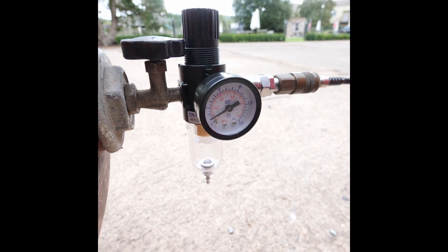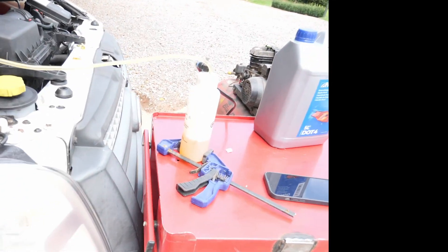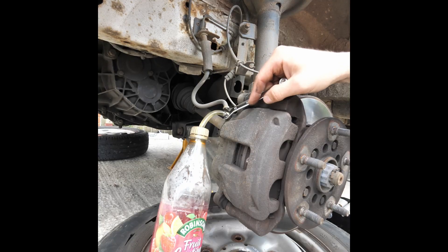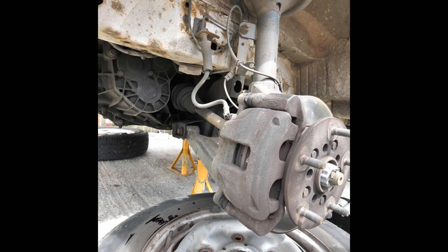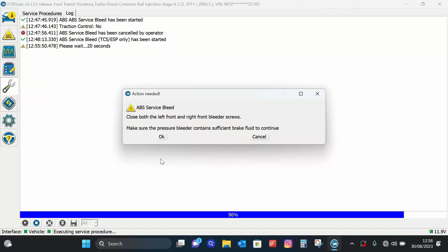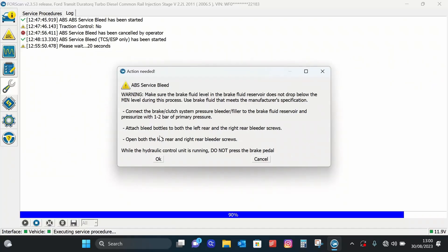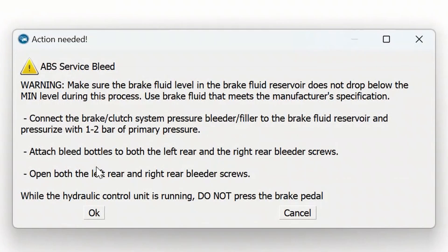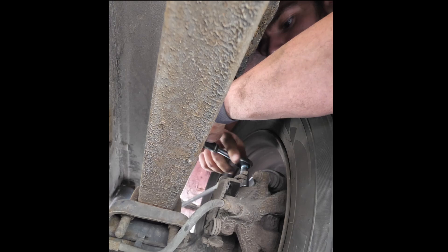You can use a compressor or a spare bottle. Keep the bottle full for the front and then refill for the back to the brim, in case you don't need to use it all. We've got about two bleeds of the front wheel done, and then it will tell you to go to the back after closing them off.